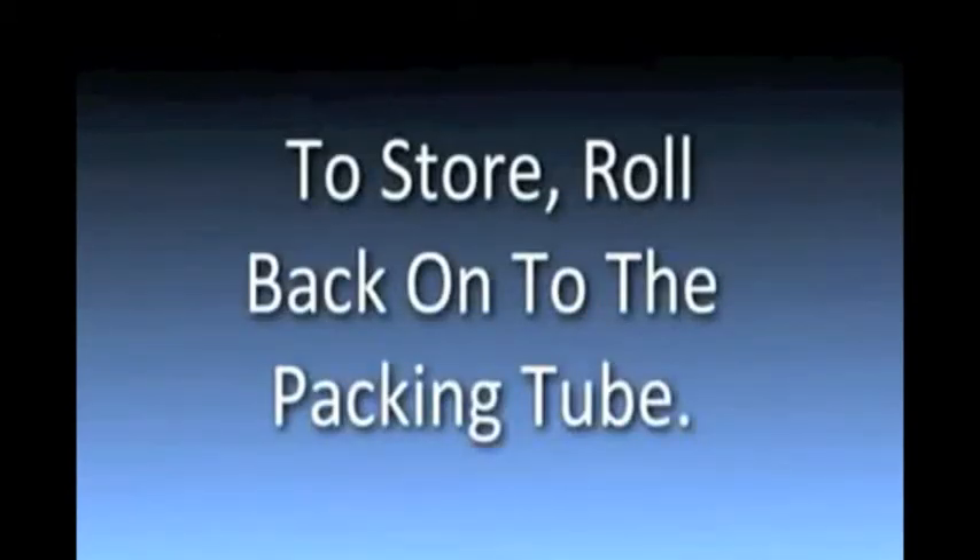To store, roll your UltraFit onto the packing tube that it is shipped with, and for even easier storage ask about the optional carry case.